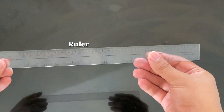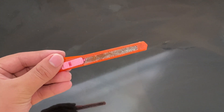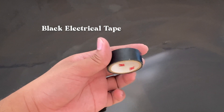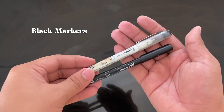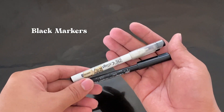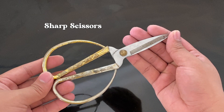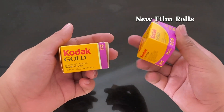You will also be needing a ruler. A sharp cutter, knife, or scalpel will do. And a black electrical tape — make sure that it's color black. You will also be needing some black markers, a sharp scissors, and a new film roll.